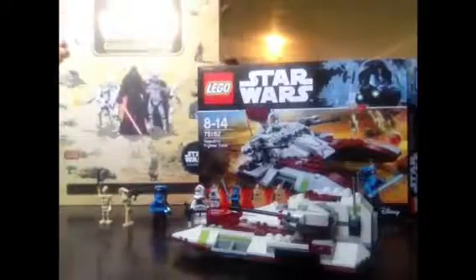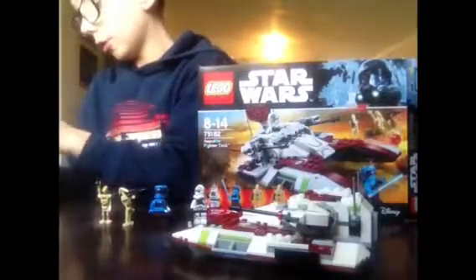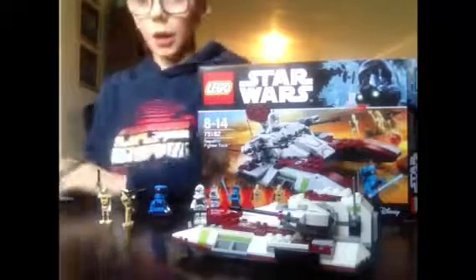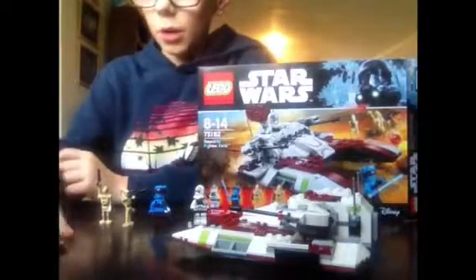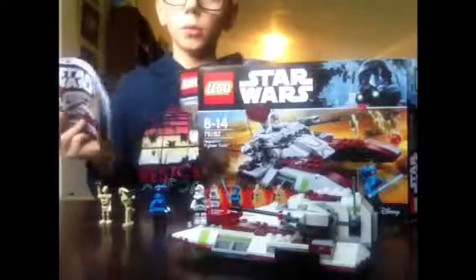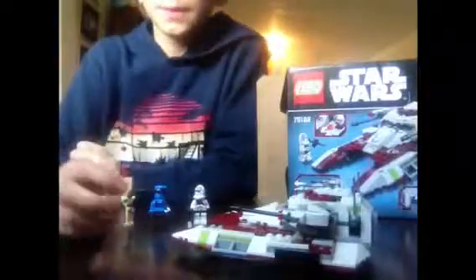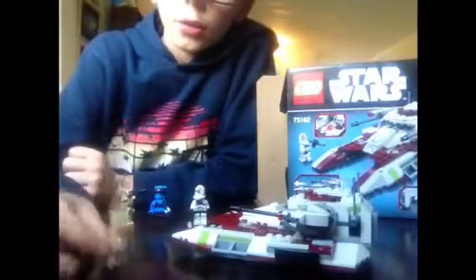Before I get into the review, I would definitely recommend this Galactic Atlas book — I got it and it's really good. This set comes with two instruction books, one for each packet. I'm not sure if that's a new thing LEGO is doing. So let's start with the minifigures.